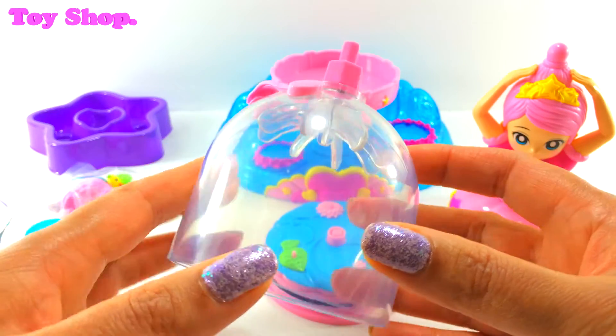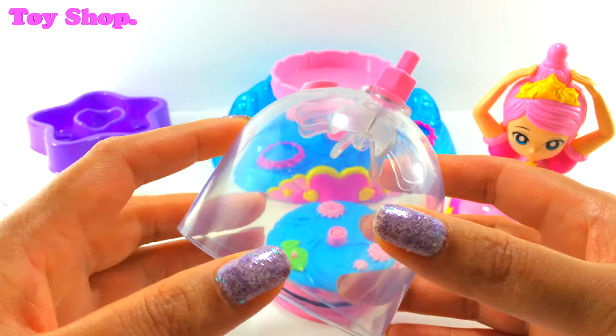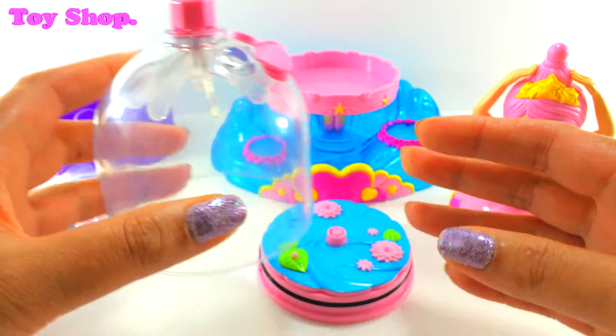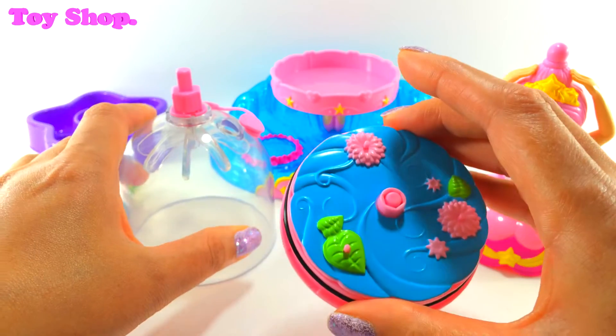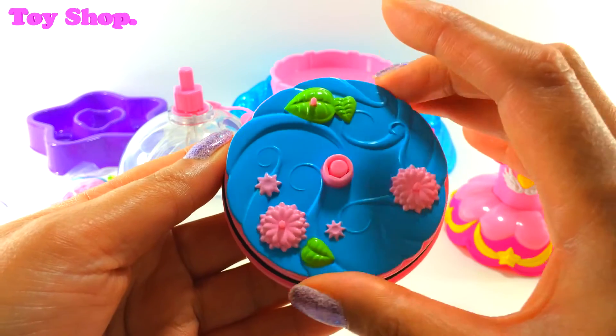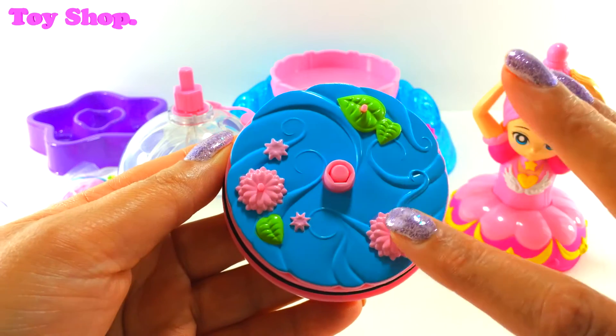She's going to sit on top of her dress. This is her dress and we're going to fill it with water and glitter and lots of different things. And here is the bottom of her dress — isn't it pretty? Our little figures are going to sit here.